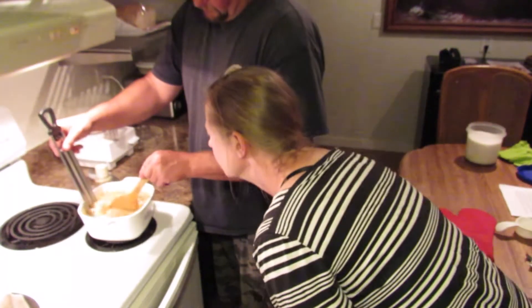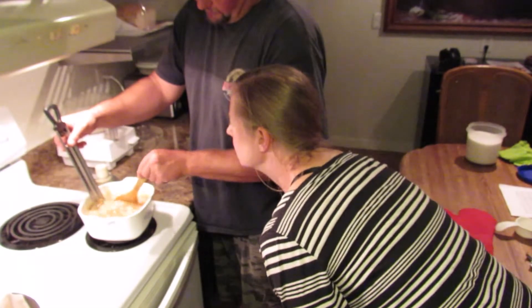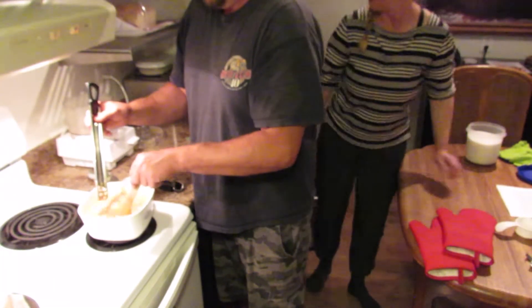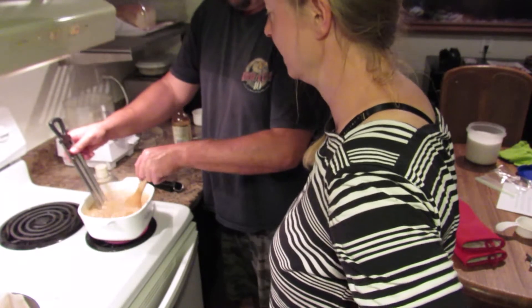What's it at? Oh man, it's almost like 210. Then we have to remove from heat and stir in vanilla. Yeah, it is.